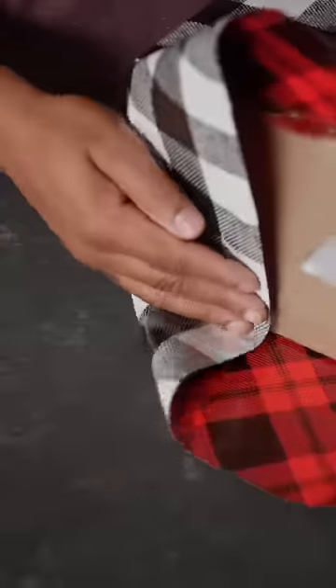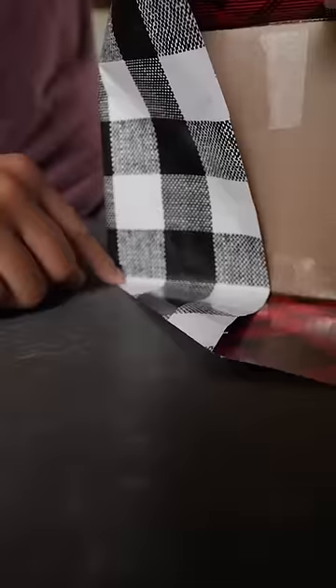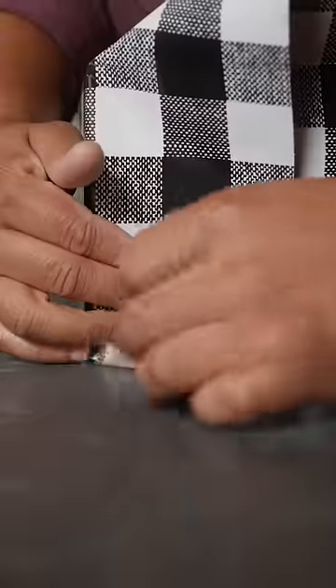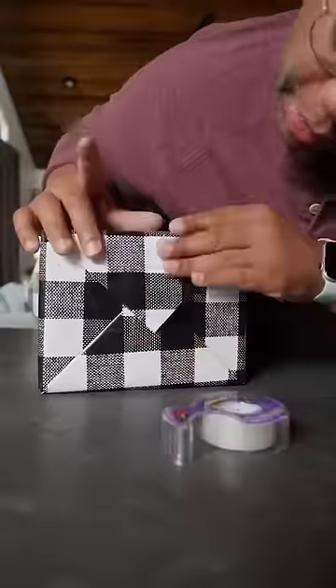Now do the end. Fold in a nice clean triangle at the corner — a good clean crease is going to be your friend here. Do the same thing on the other corner. Now it helps to flip the box over. Tuck in and crease this corner. The side with the seam can be a little more tricky, but go ahead and do the same thing over here. Fold in and tape both sides, then do the same thing on the other side.